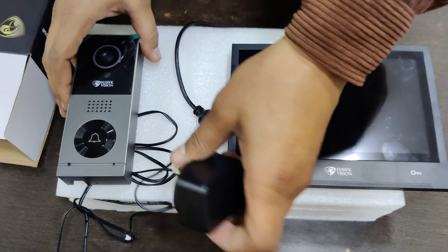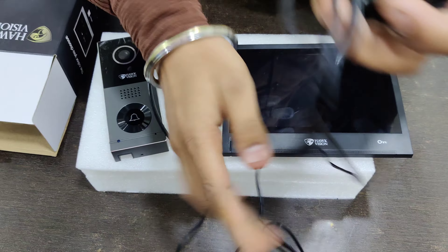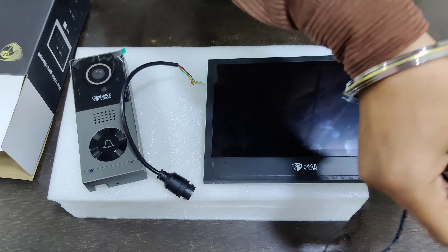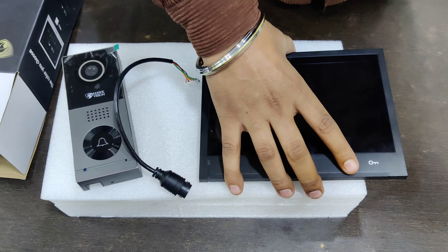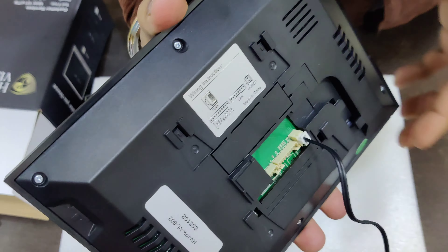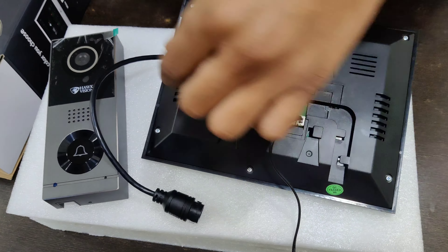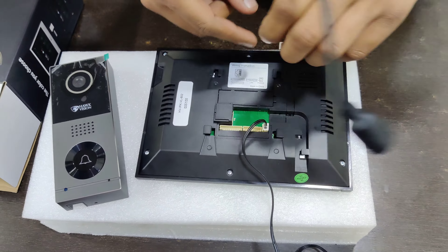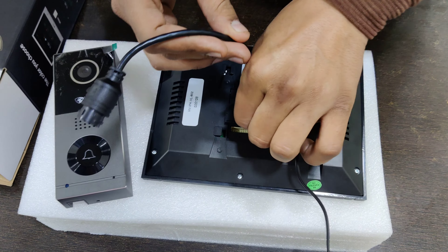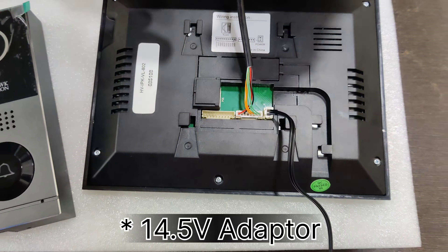First, we have non-P.O.E. With the adapter, you will need accessories. You will need an adapter to plug it in, then you will need a lead. It is just 12 volts.